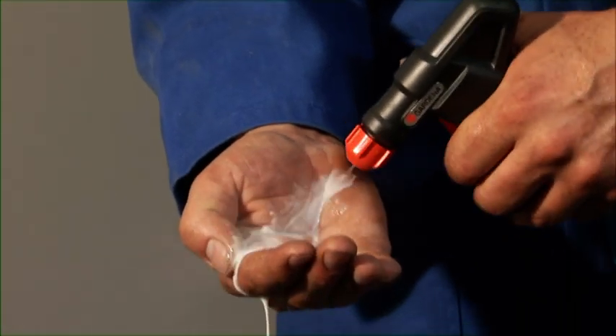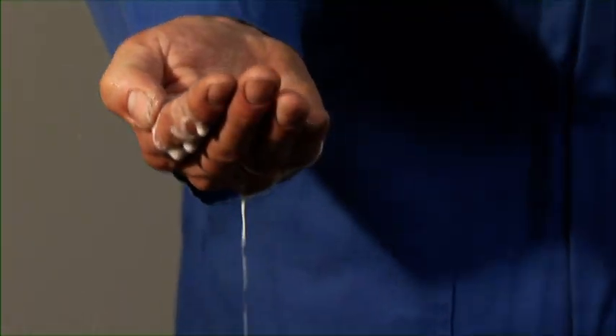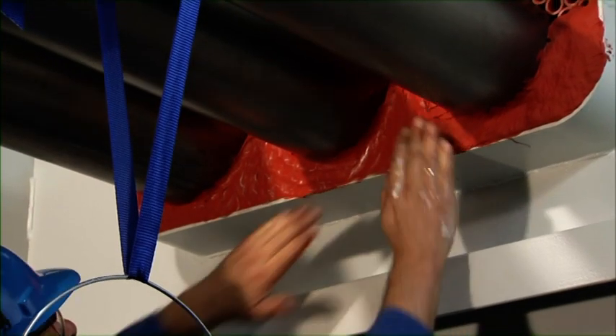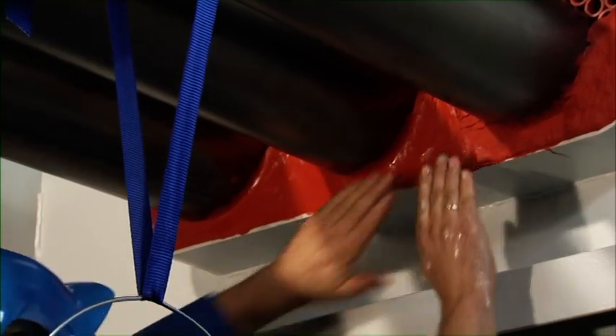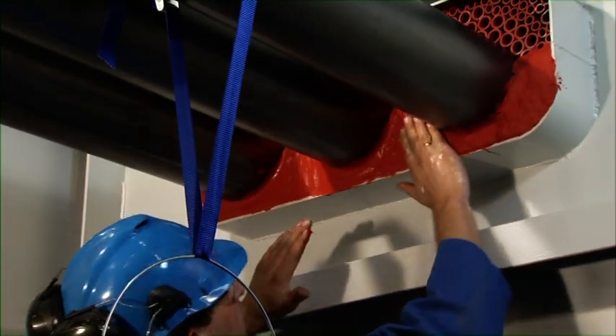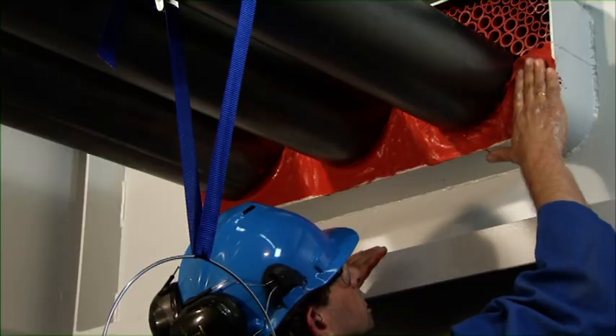Next, the sealant is smoothed by hand. Your hands should be thoroughly wet with soap and water to prevent the sealant from sticking to your hands. To avoid adhesion problems, the soapy water should not be applied in the areas where sealant will be applied at a later stage.